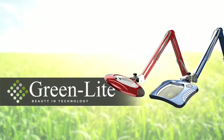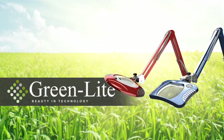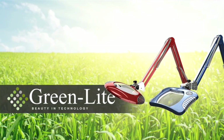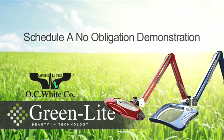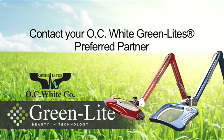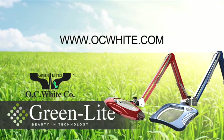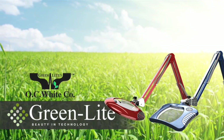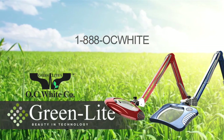The most intelligently designed, energy efficient, highest output, and longest lasting line of inspection lighting systems in the world. There is truly no comparison. To schedule a no-obligation demonstration at your facility, contact your OC White Greenlights preferred distribution partner at www.ocwhite.com or call 1-888-OC-WHITE.